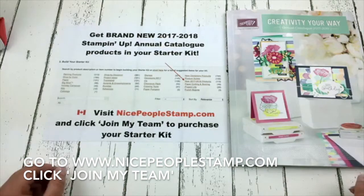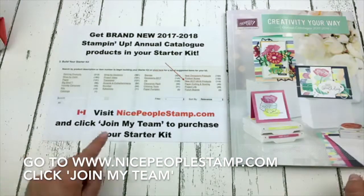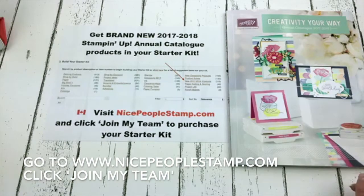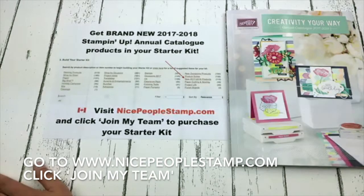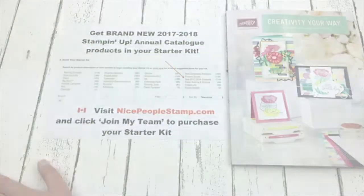To join up, go to nicepeoplestamp.com, click join my team, and make sure you're signing up with me, Allison Okamitsu. I am so excited to see who's going to join — sometimes I get surprised and sometimes I think, of course they're joining because they want a great deal on their Stampin' Up! products. I hope you're having a great evening and thank you for letting me share my fun new things with you.